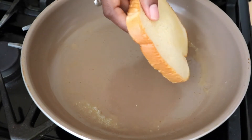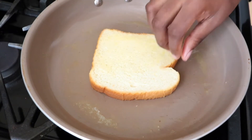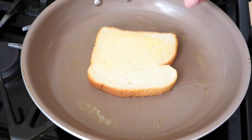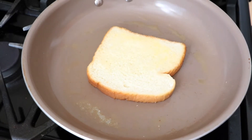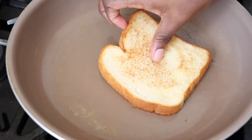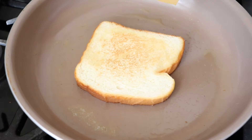I went ahead and buttered my bread and I'm putting it in the pan. I'm letting one side start to brown first, and then I'll put in my cheese and the rest of my ingredients. For this grilled cheese, I'm making a ham, smoked gouda, and mozzarella grilled cheese. I like to get a little brown on both sides — even the inside — before I put my cheese.